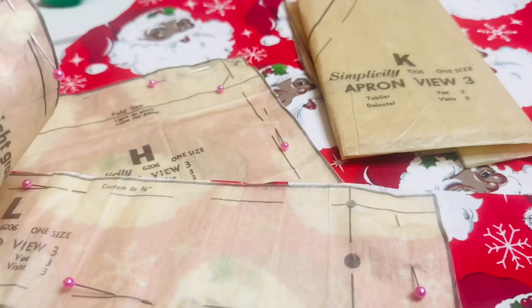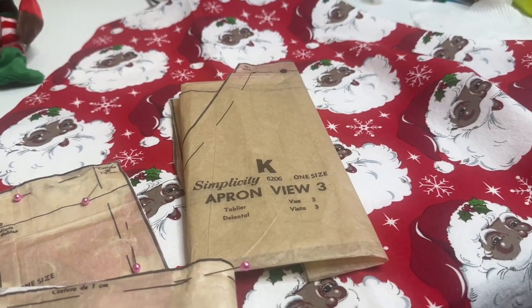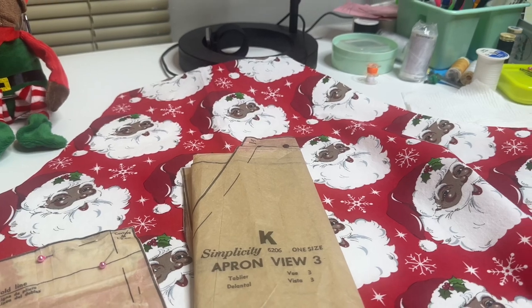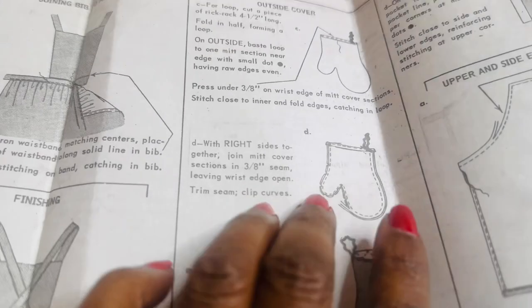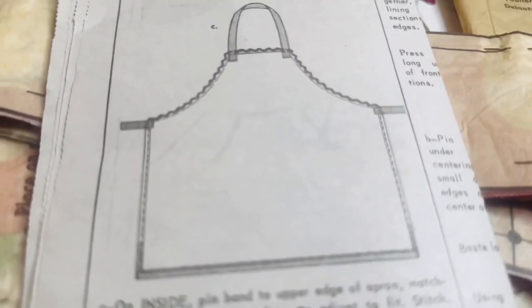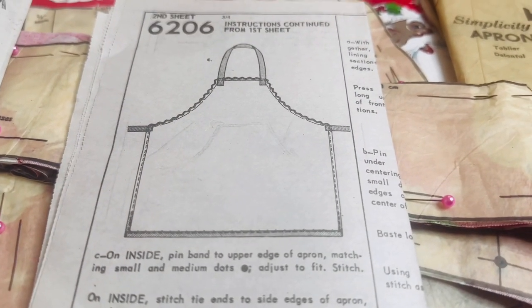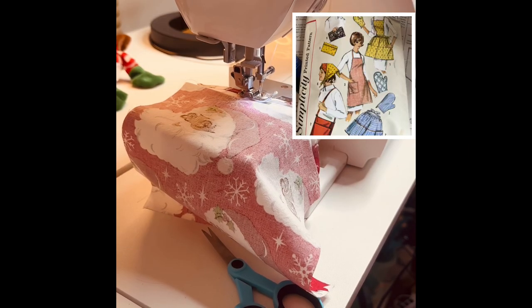I have cut out and prepped my material. This fabric was purchased from JoAnn's — just a simple plain cotton. There is a mitt that goes along with this pattern but I did not make that. The pattern also calls for a ric-rac trim but I'm not going to add that either. I'm simply going to do a finished seam on my edges and add my straps to complete the pattern. Here I'm beginning the apron, view three, working with the pockets.